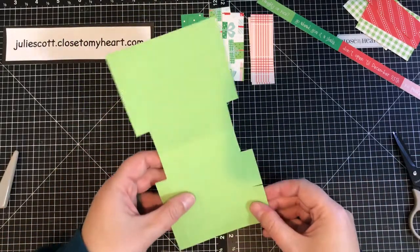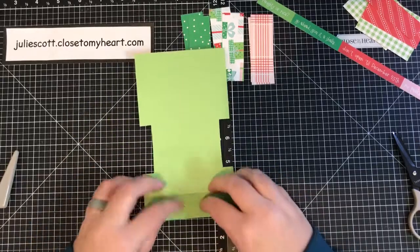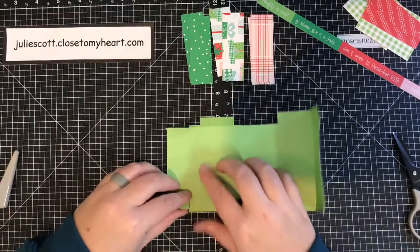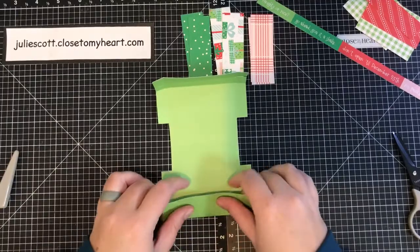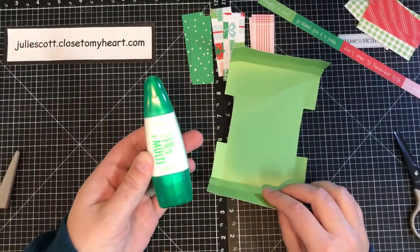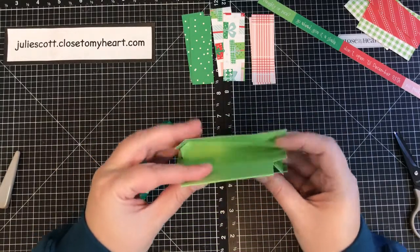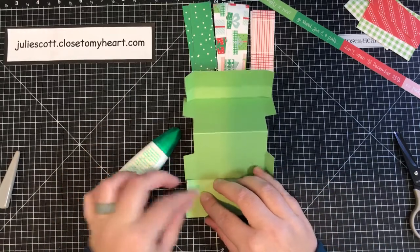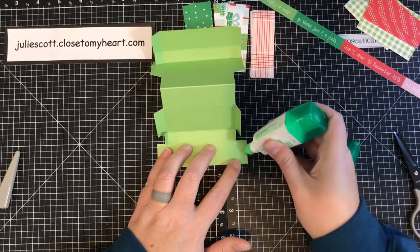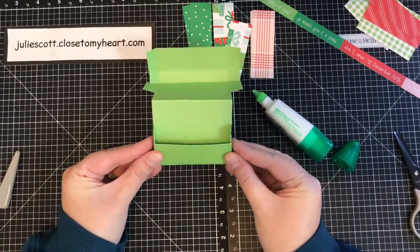Now we just need to fold all of these score lines. This paper is two-toned — one side is darker than the other, so you can choose which side you want to show through. Mine will be the dark side. Get some adhesive — this is just a liquid glue. You can see how it's going to come together. You'll want to glue these little flaps, add some glue here and there, pop them in, and hold for just a minute.